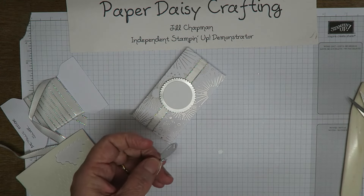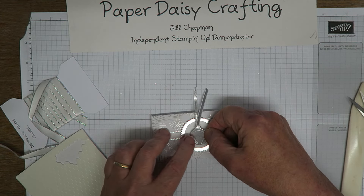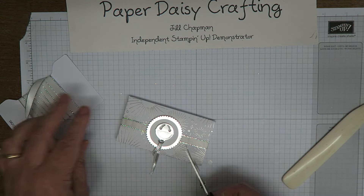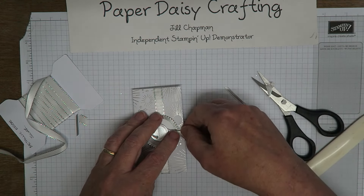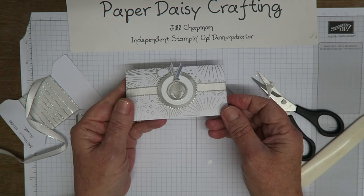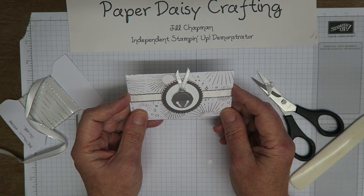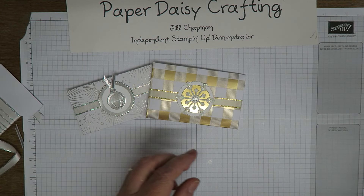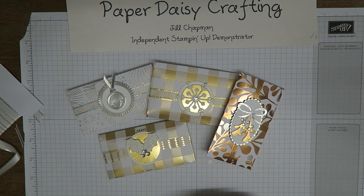If you'd like to receive one of these in the post, please go through to my shop and I'd love to welcome you as a customer. You could use this to make some beautiful little table favors for your Christmas lunch — that would be a fantastic idea. There we go — that's my little package of chocolate, just made a little bit prettier with that packaging. I hope you've enjoyed the project today. I've got loads more Christmas projects to show you — I hope you've enjoyed that, and I'll see you soon. Bye!